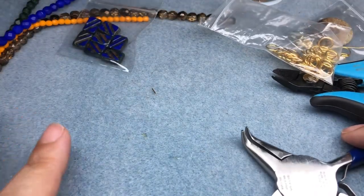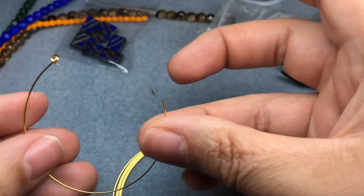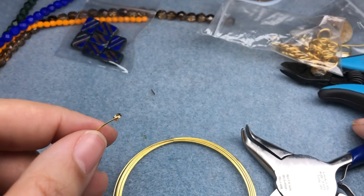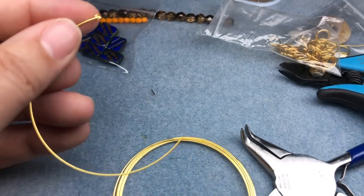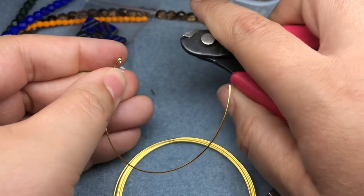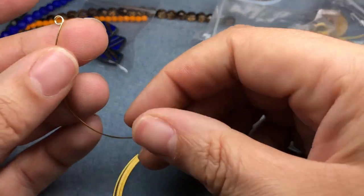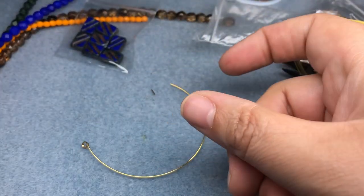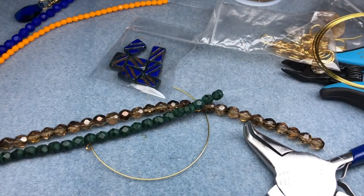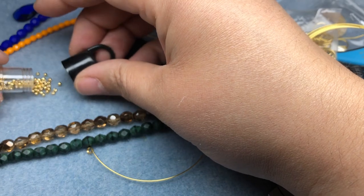I haven't really designed this bracelet in my mind yet, but I want to use some memory wire. I cut it at about half a round of memory wire and did a double loop on one side. I want to cut off the excess wire — memory wire cutters are a little thick and you don't want to use your nice nippers because you'll ruin them. I really want these two colors, and I have some seed beads to use as spacers — I think these are 11-0s in gold.